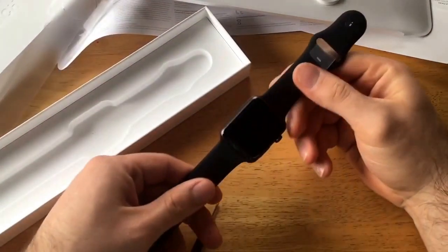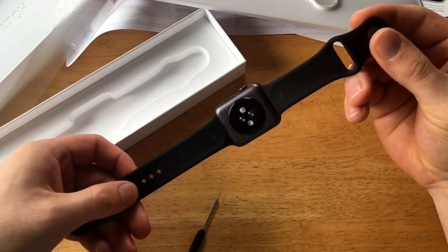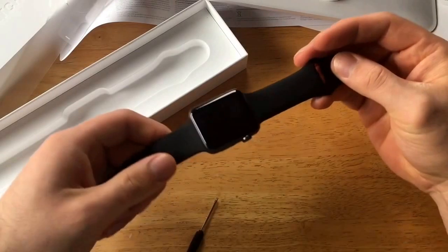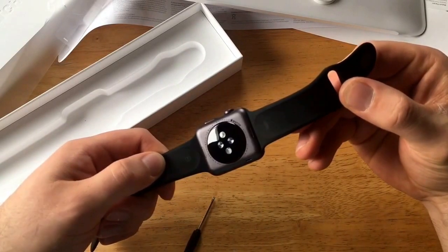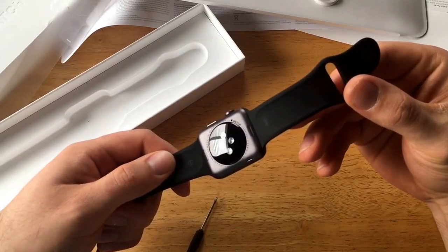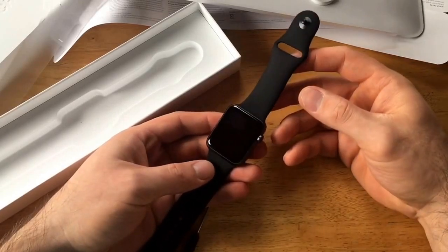There's that sticker and this sticker. So there we have it — this is a 42 millimeter Apple Watch. Look at that, brand new, hasn't even been turned on yet. The ion glass composite back, Apple Watch Series 1, 42mm aluminum case.